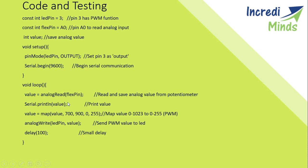The value from the flex pin will range from approximately 700 to 900, so we map this range from 700–900 to 0–255. We then write this mapped value to the LED pin using analogWrite. As the flex sensor resistance changes, the LED brightness changes accordingly.